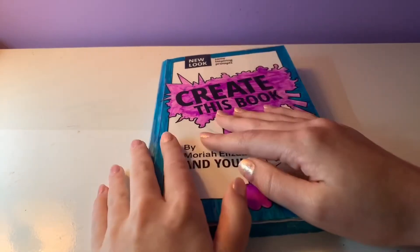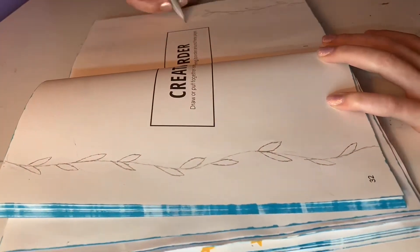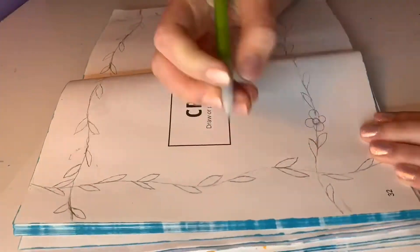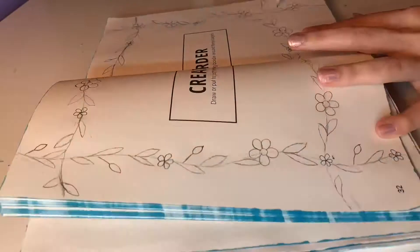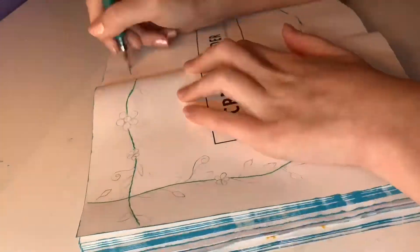Now let's get on to drawing. The prompt on this page says to create a border — draw or put together some sort of interesting border around these pages. I drew a ton of vines, leaves, and different types of flowers for my border. I colored them in using mostly my gel pens, but I did sneak in one or two fineliners and a metallic green pencil just to finish the job. I think it turned out very well and very pretty.